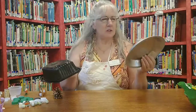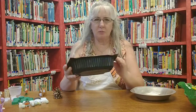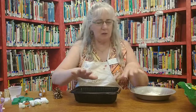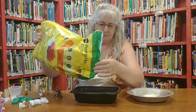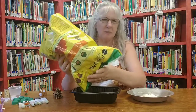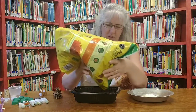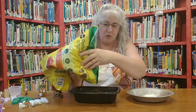You can start with any old container — a pie pan or an old container from a fast food place. You're going to fill it with dirt. Any old dirt will be fine; if you've got dirt in the backyard, you can use that. We're not going to fill it all the way up, about two-thirds of the way.